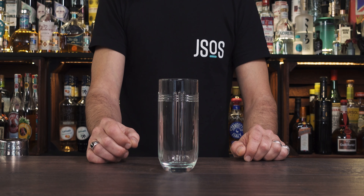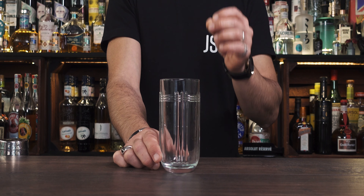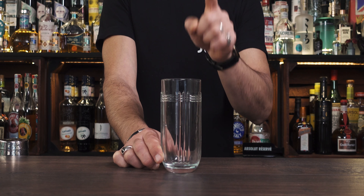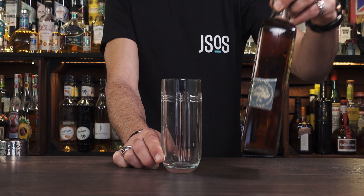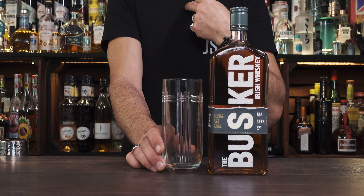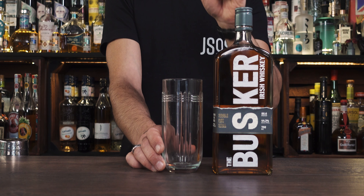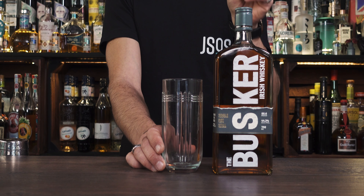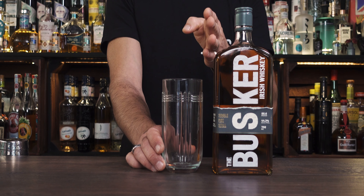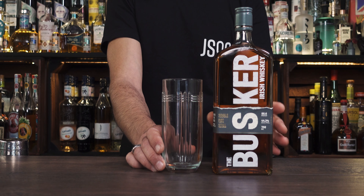We're going to make the Dublin Spider Highball — yes, a highball. You know I like my highballs. It uses only Irish whiskey, ginger ale, and Angostura bitters. Again, you can use your own Irish whiskey, but today I'm using the Single Pot Still from the Buskers, which is fantastic for a highball in my personal opinion. If you want to find more about the tasting notes and aroma, check my Monday video — I'll leave the link in the description so you can see the flavor profile of each whiskey I'm using today.